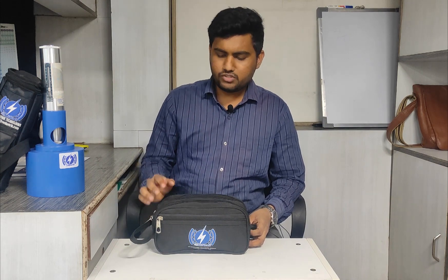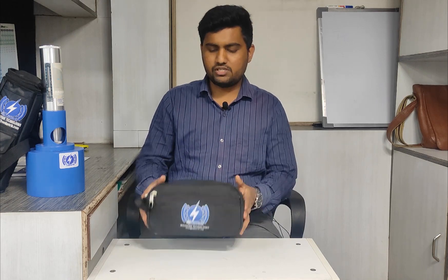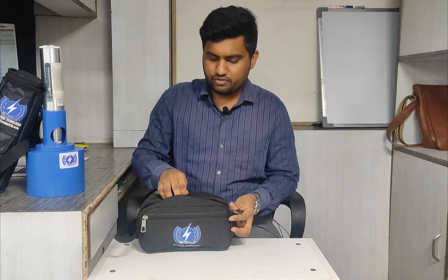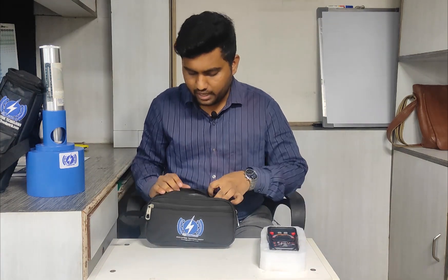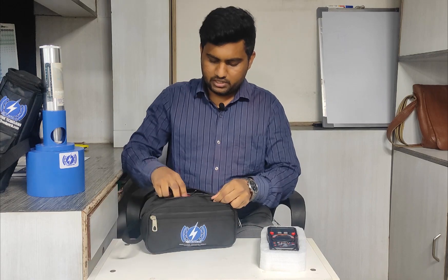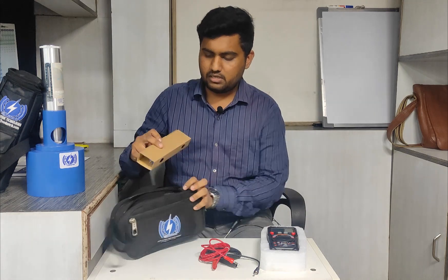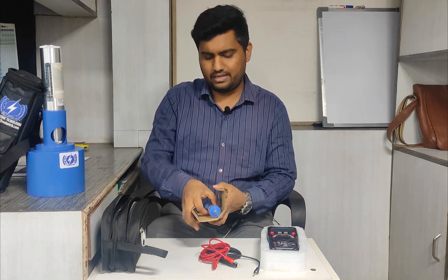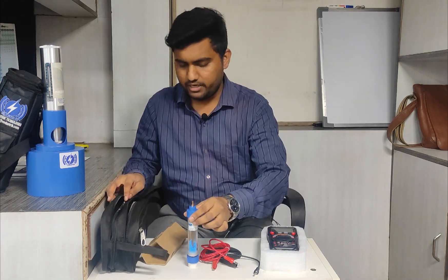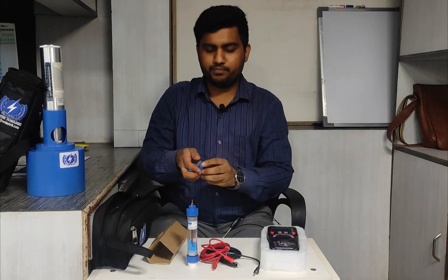The rebar is embedded in the concrete. Before seeing the demo, we will first see what are the different accessories that come with the machine. This is a very good carrying case, and in it we can see the main unit of the machine. Then we have two cables — one red and one black — and a half cell electrode, which comes with very good packing, along with two caps.